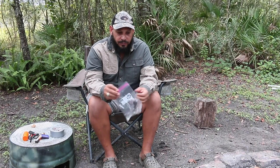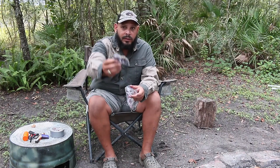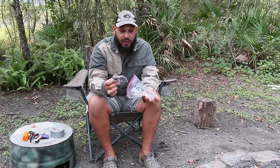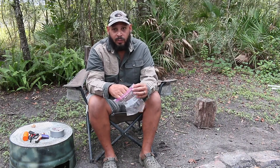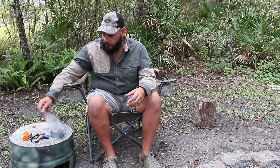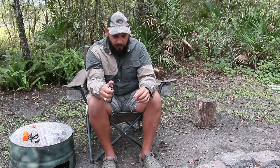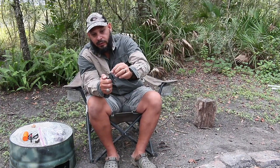The first basic fire starter that I use is typical lint — lint from your dryer. This lint from your dryer is really, really flammable. It will catch a spark in a heartbeat. I'll show you how flammable it is — we'll take a piece of lint here and just kind of light it up. That is really, really flammable. You use some of this stuff, you're starting a fire easy.